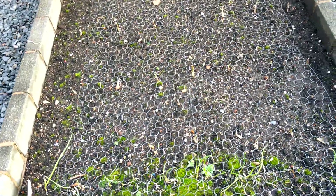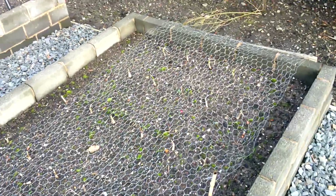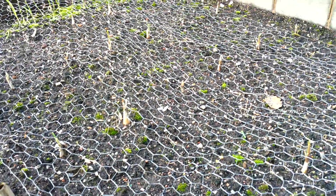Looking over onto this bed, this is where I planted the shallots. I was getting a little bit anxious about them, but I've looked again today and I can see — you might not be able to make out with this camera — but you can definitely see green shoots coming on pretty much every one now, which I have to say is a bit of a relief.